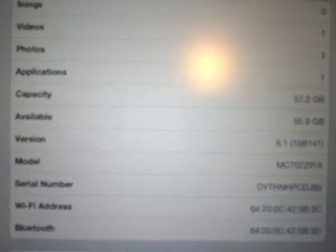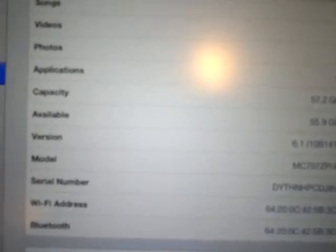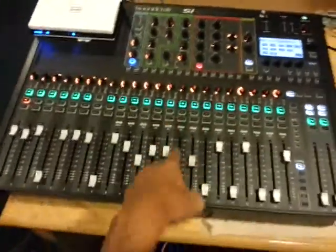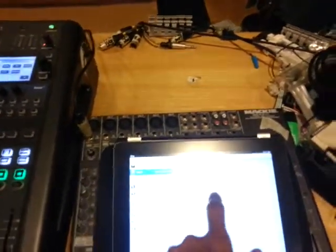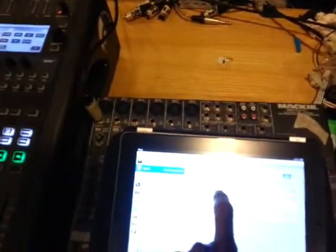iOS 6.1 was just recently updated — today is January 30th. Equipment includes a D-Link router DIR-825 and a Soundcraft digital mixer Si Compact 24. Let's try to connect to the Wi-Fi, which is this.